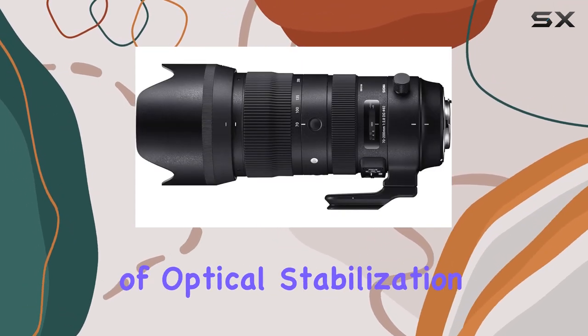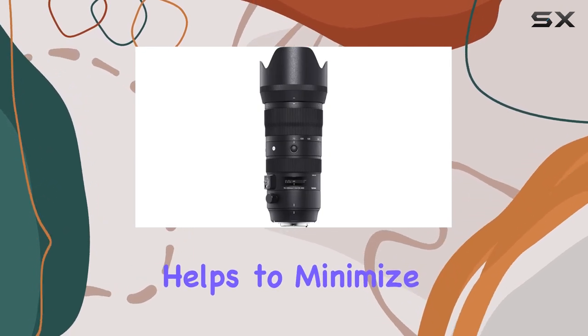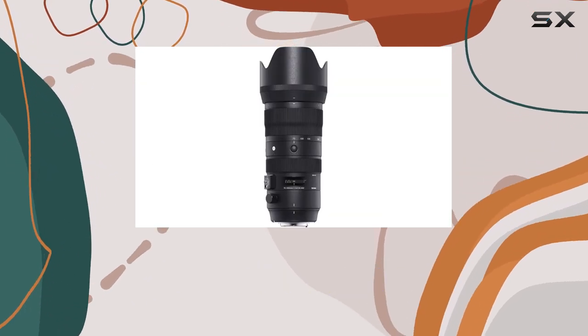Additionally, the inclusion of optical stabilization (OS) technology helps to minimize camera shake, allowing you to shoot handheld at slower shutter speeds, especially beneficial when working with longer focal lengths.